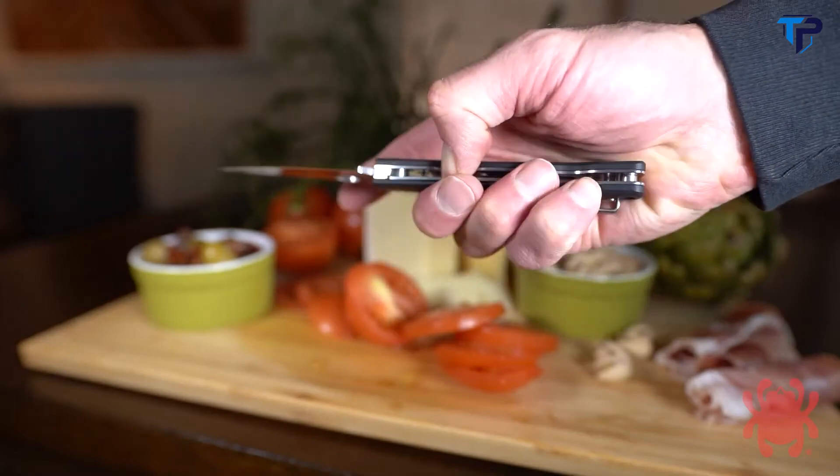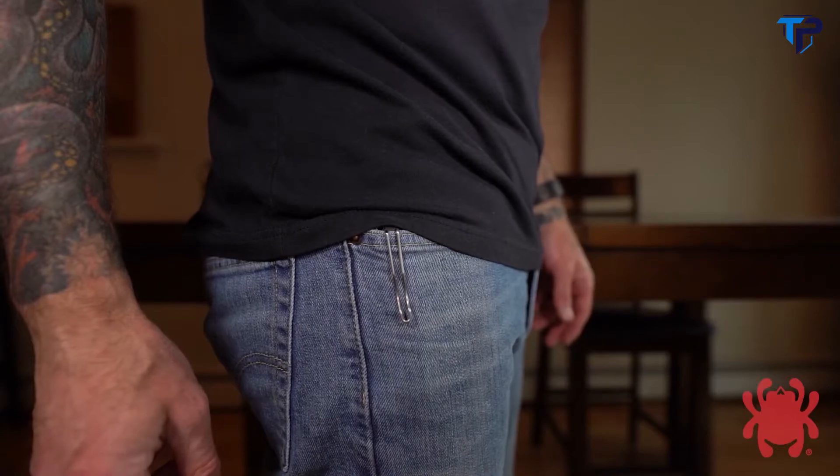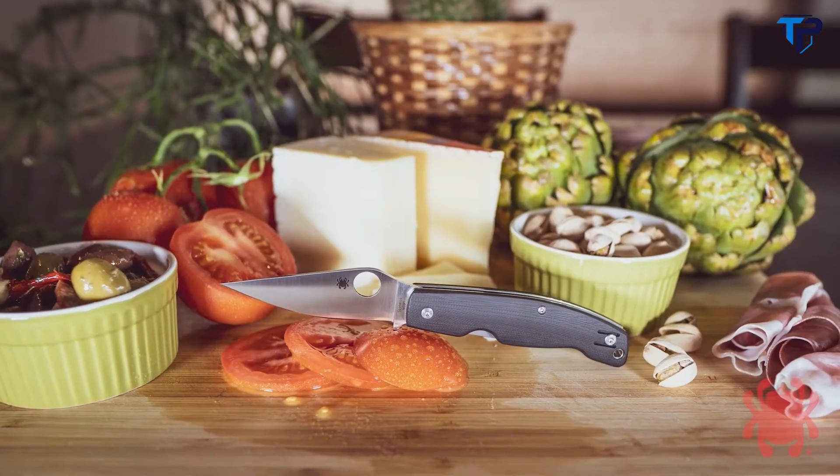A sturdy liner lock mechanism ensures that the blade locks securely open when in use, and a deep pocket wire clip keeps the Patadesse poised for instant access by providing a choice of left or right side tip-up carry.